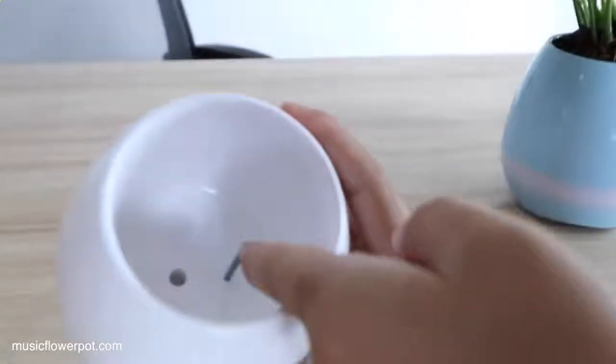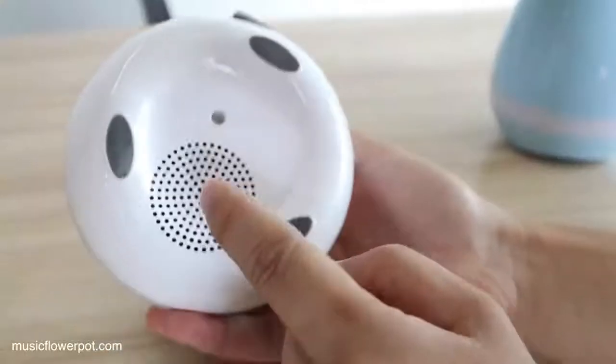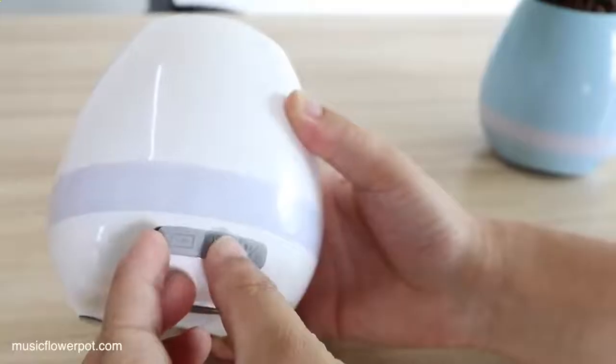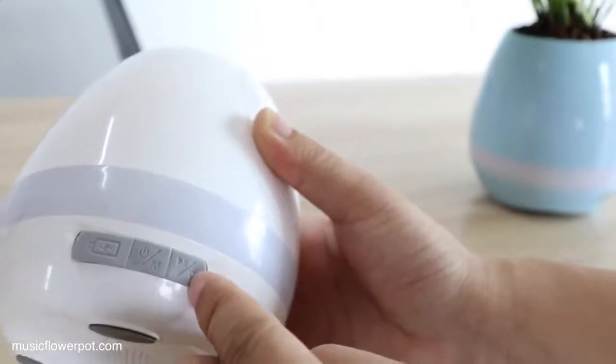Look at this. This is really awesome — music flat point. This is the sensor when you play the piano music on the flowers. This hose is for the water outlet. This is the Bluetooth speaker hose. This is the USB charging hose. This is the switch off button.